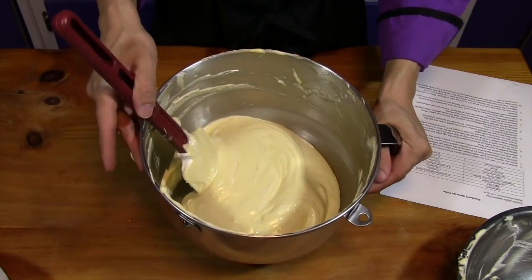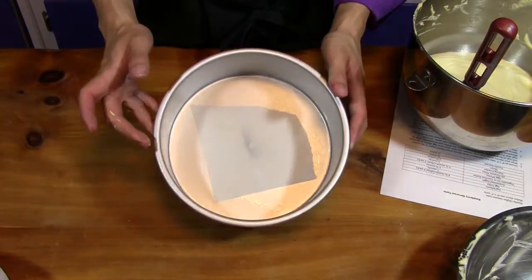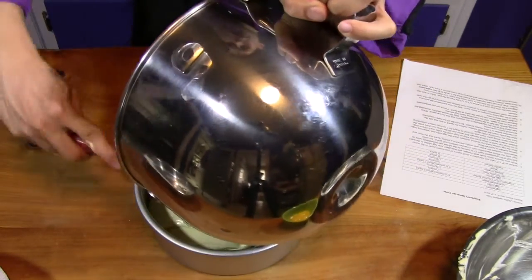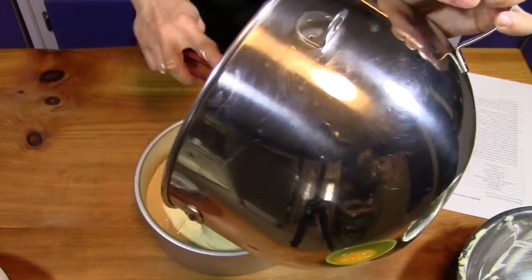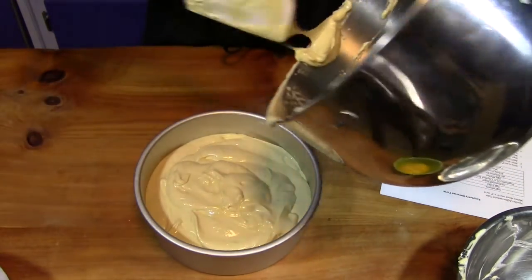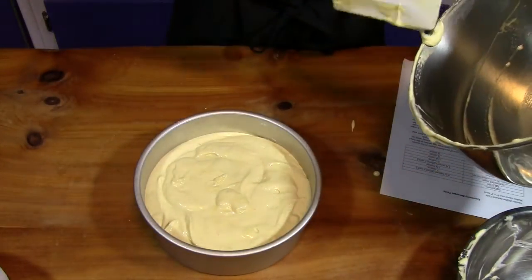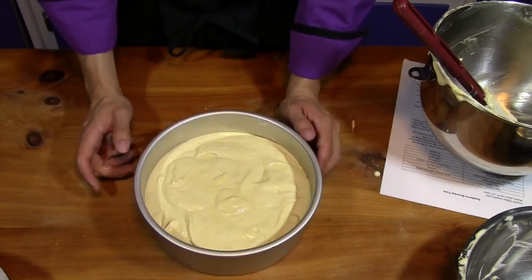You should now have a light, fluffy mixture. Pour it into a prepared 8-by-3-inch cake pan — greased sides and bottom with a piece of parchment on the bottom — filling it only about halfway, as this batter rises a lot. If you don't have that pan, use two 8-inch pans. Bake at 300 to 350°F for 45 to 60 minutes, or until a knife or toothpick inserted in the center comes out clean.